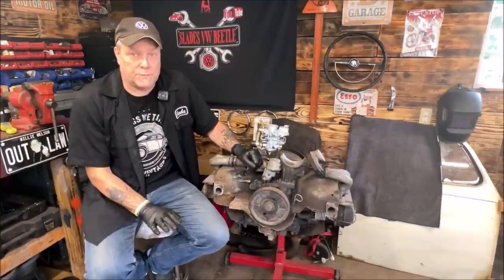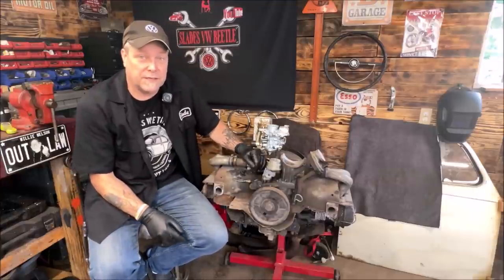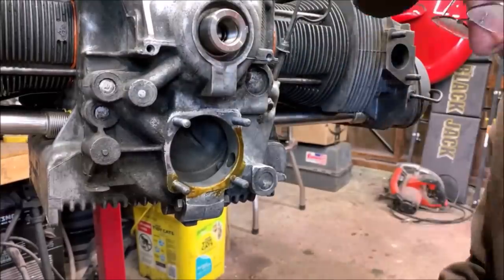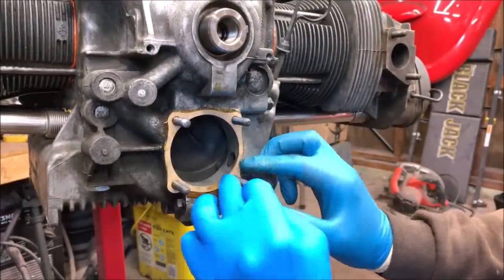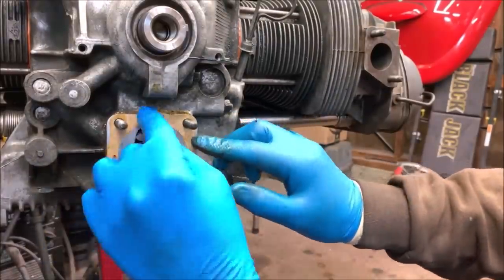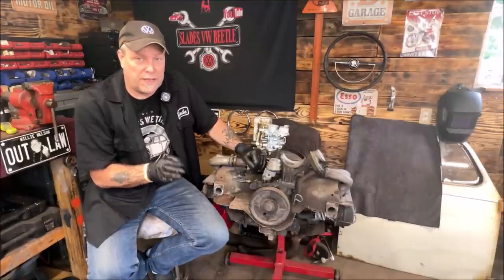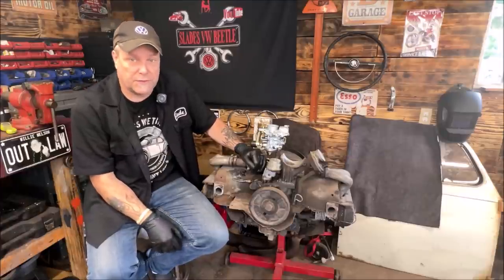Another place you could have leakage is your oil pump. My crank pulley is in the way here, but I did an oil pump installation video — here's a small clip from it. Watch where you put aviation sealer because you don't want to clog any holes, or then you're not going to have oil pressure. That is another spot they can leak.